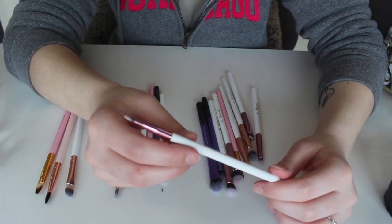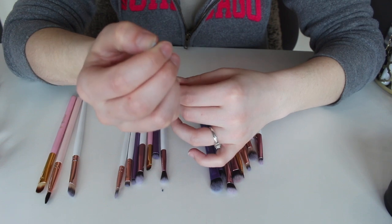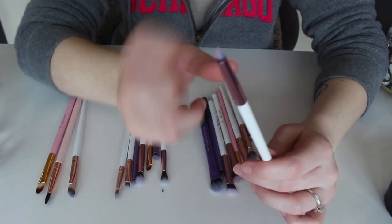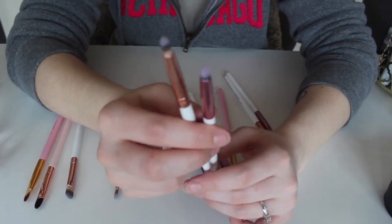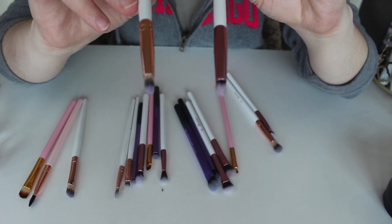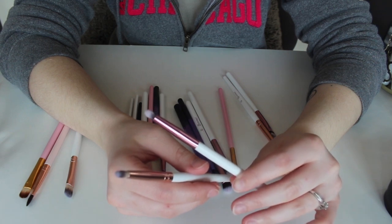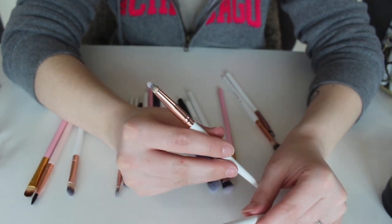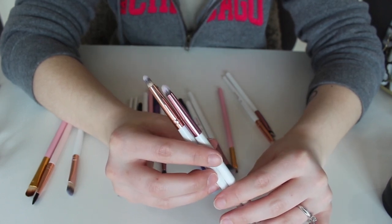This right here is the number 12 BH Cosmetics brush from the set I can't remember. It's just an angled brush — it looks like a nice, thinned-out angled brush where you can get a precise line, so I want to keep this one. And there's another one in here too. Both of these are kind of like smudger brushes — this one I use more to blend out colors, and this one I use more to set the colors down. I use both of these equally and I used both just yesterday, so I love them both and I'm going to keep both.